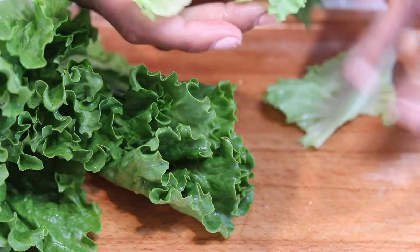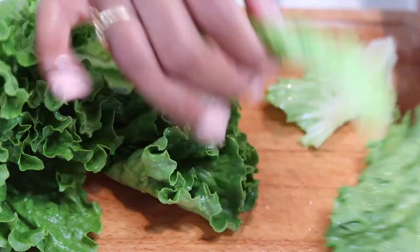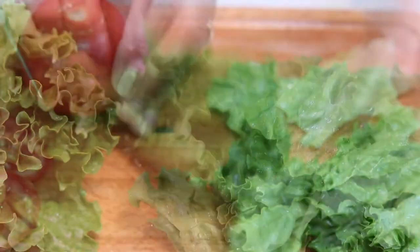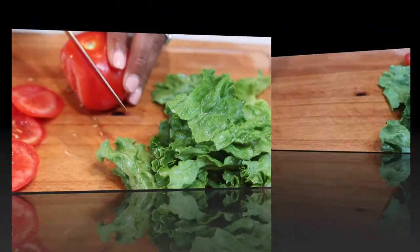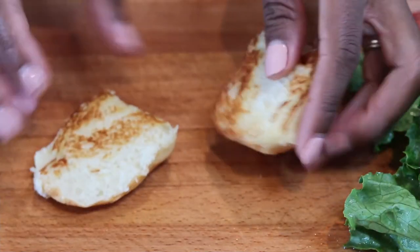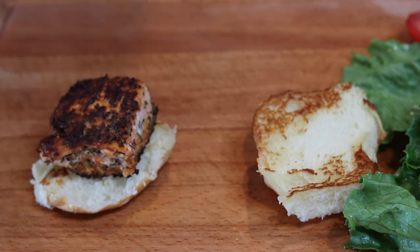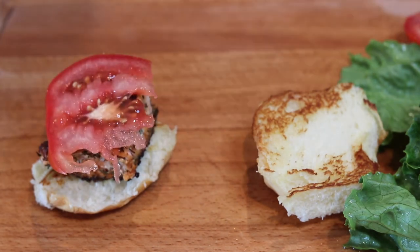Get some romaine lettuce — I'm just breaking mine apart so it can fit on the slider. If you like tomatoes, go ahead and slice some up. Now let's build our sliders: add your salmon, then lettuce, then tomato — or tomato then lettuce, it really doesn't matter.